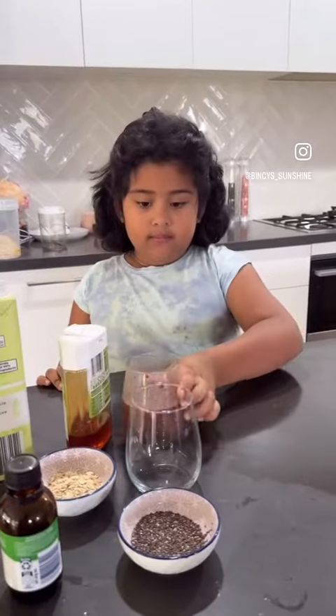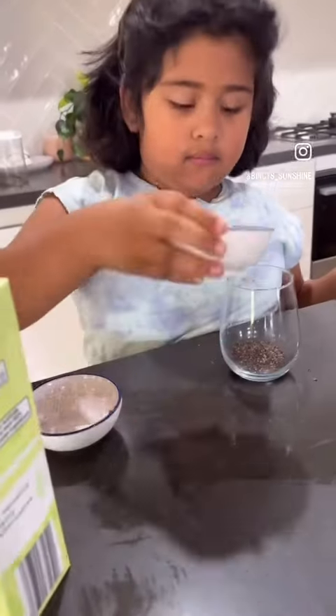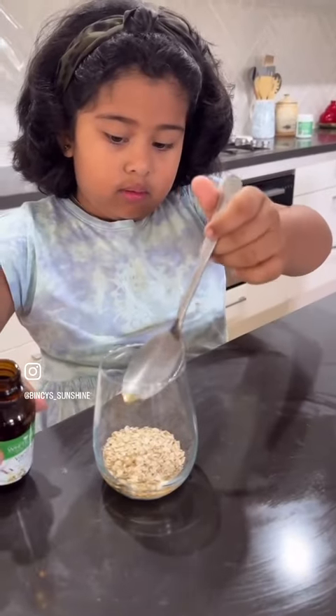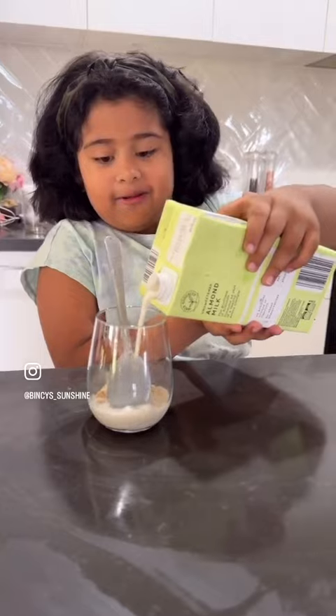Keep it to the side and get another cup. In that, add chia seed and oat, a spoon of vanilla extract. Add some honey and almond milk. Mix, mix.